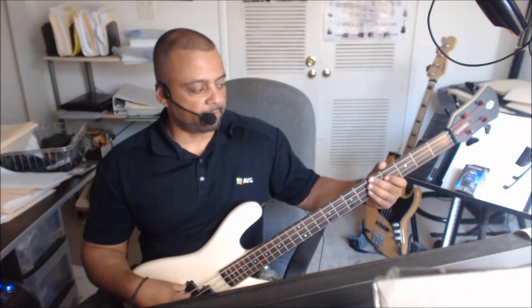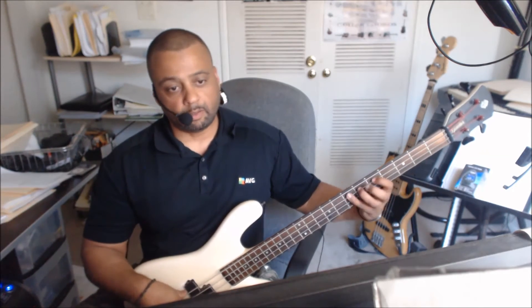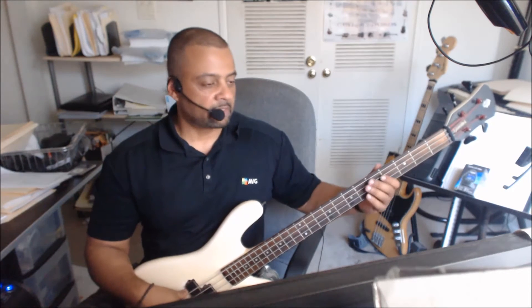So you have the A, A flat, D flat. Now that little part right here — you got the D flat, D flat, the E. So this is the pattern.